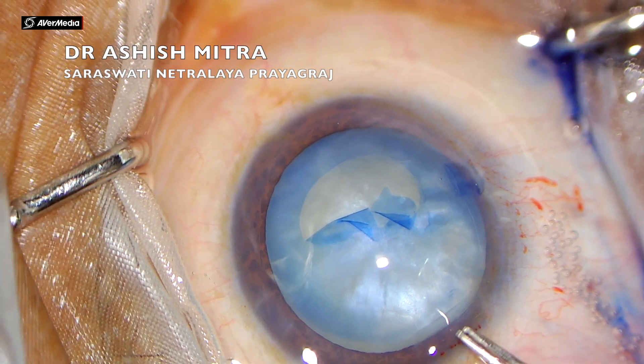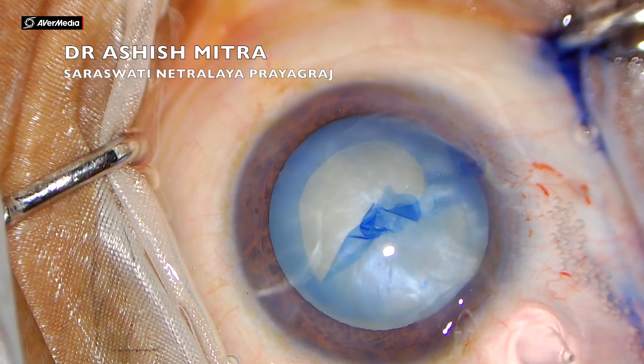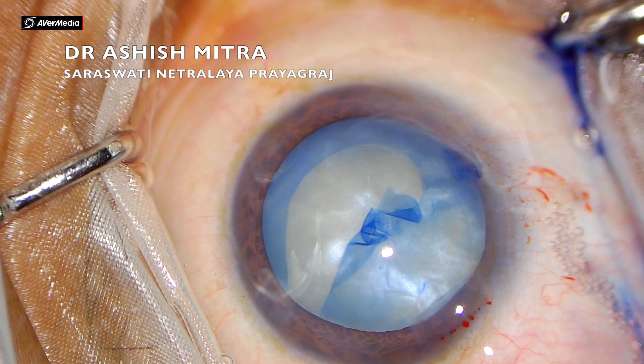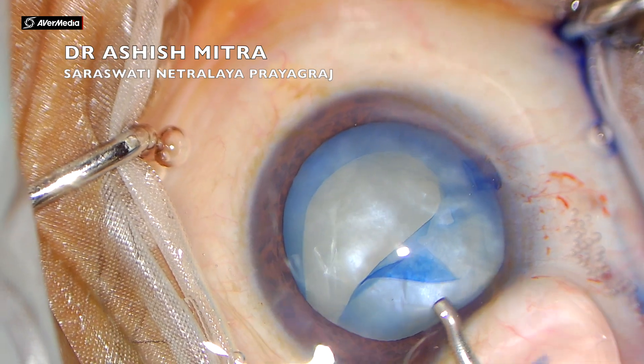I had injected visco and was continuing, but the direction I was taking was not right. When I came in to take the rhexis again, the rhexis extended. Let's watch this clip again to see what happened and what could have been done to prevent it.